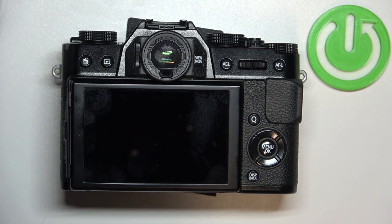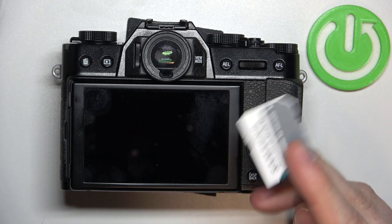Hello! In this video I want to show you how to insert an SD card into a Fujifilm camera.